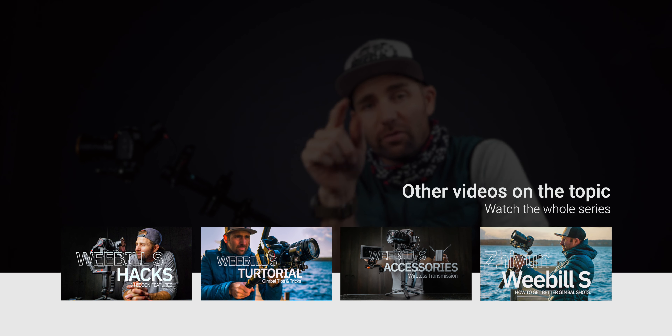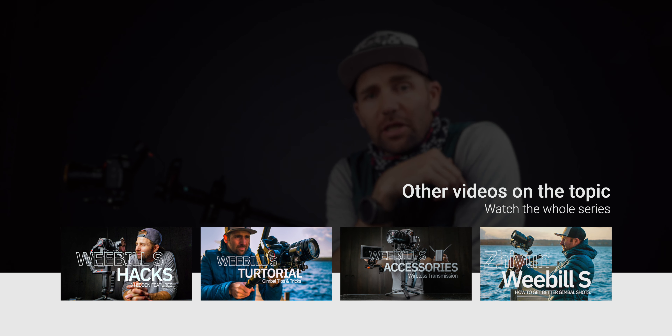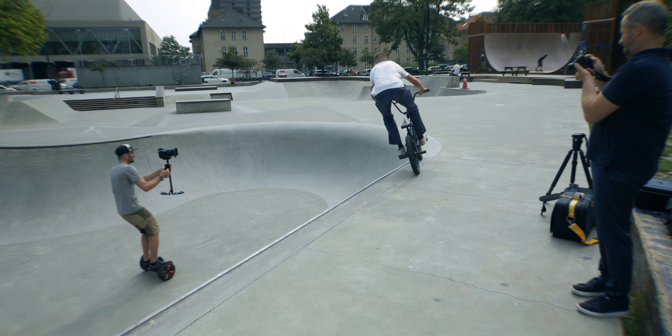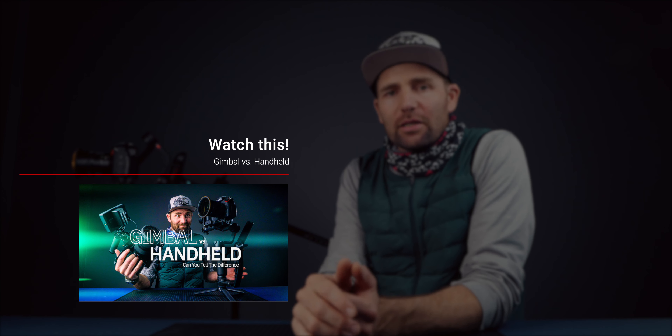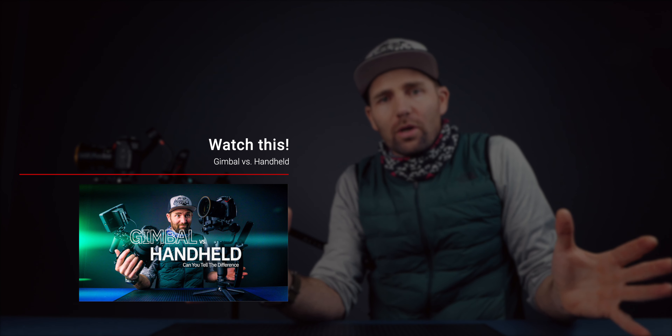If you want to see more videos about the Weebill S, I've got a full series — go down to the link. As I said in my previous video, there is one more tool that makes this even better: the Segway. Combining this with a Segway — holy Moses — a whole new world evolves around gimbals. You can also go back and see my video from last week about handheld shooting and how I use my S1H rig and my Segway to get great gimbal-looking shots.